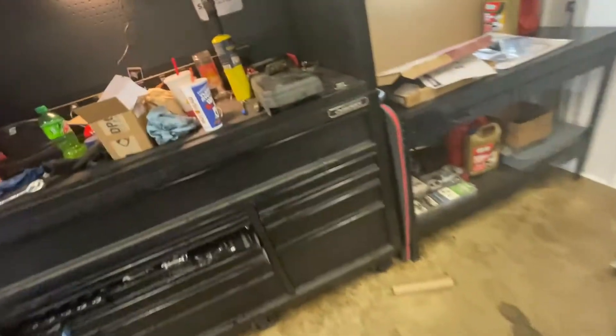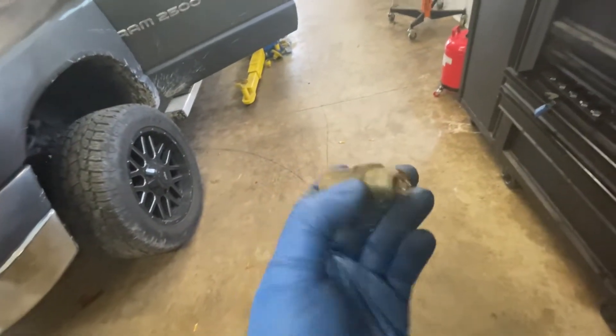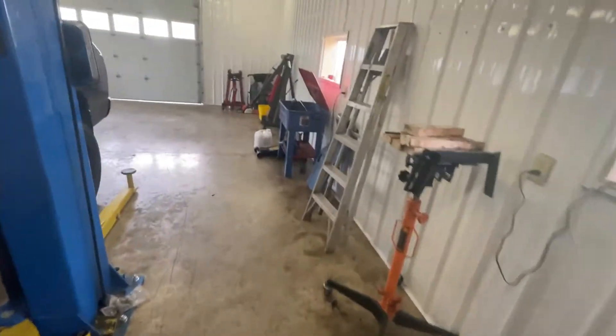I'll show you the one that we took off. It's basically just a very small orifice for the fuel pressure to go through. This was basically allowing all the fuel to go back to the tank. So we got our new one on here, and now the truck fires right up because it's holding rail pressure.